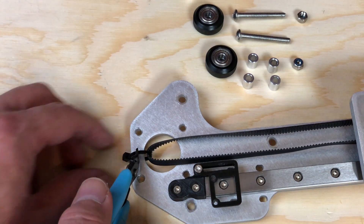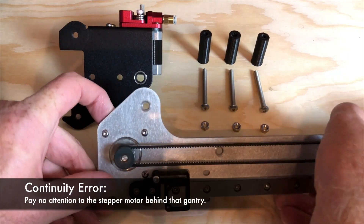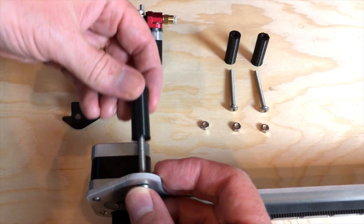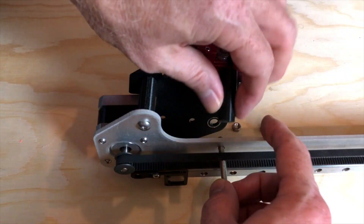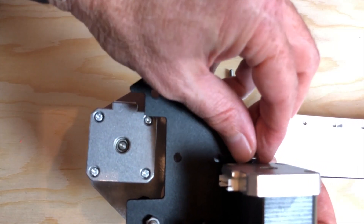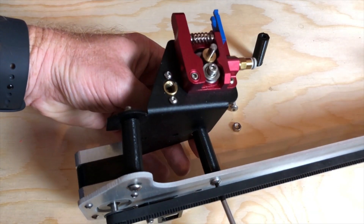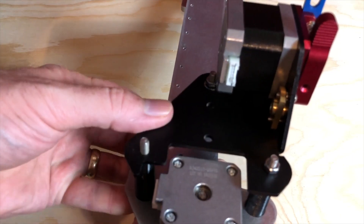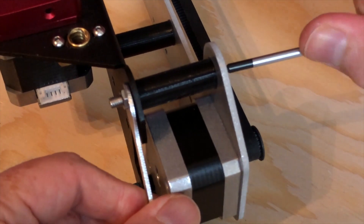Cut the zip tie securing the belt on the 3D Fused X gantry so it won't be in the way. Transfer the extruder bracket to the 3D Fused X gantry using the bolts and spacers included in the kit. Make sure all three bolts are tight before proceeding.